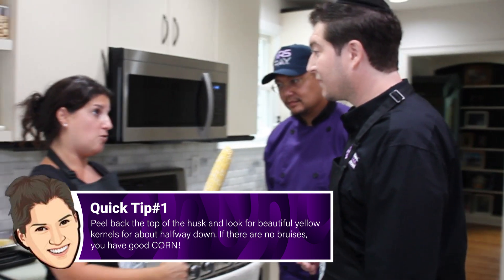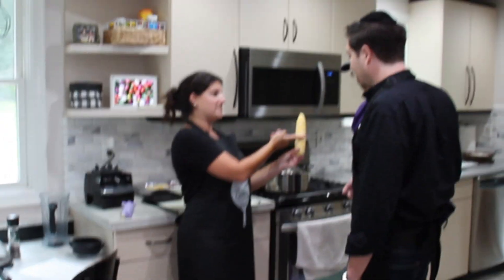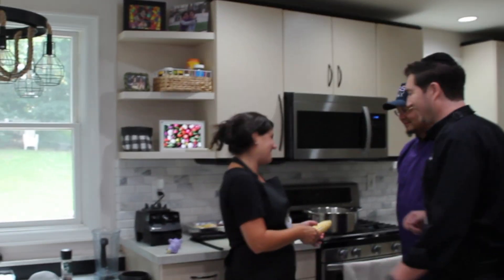If your farmer's market allows you to do the whole thing, then do it. Sometimes there can be a bruise, but 90% of the time, if it's good up until here, you can just close that right back up, stick it back, and start again. Great tip. Thank you very much, Chef Toby.